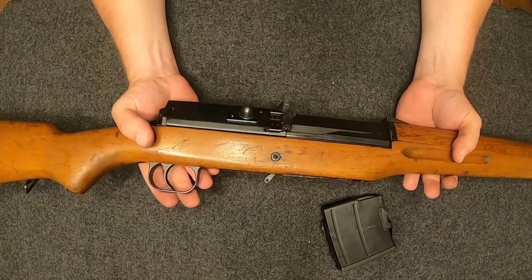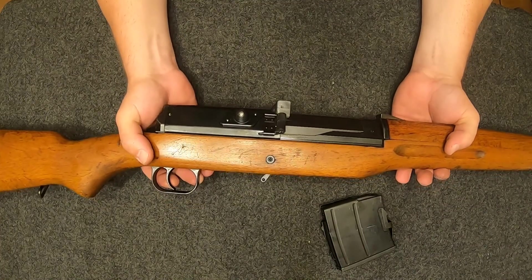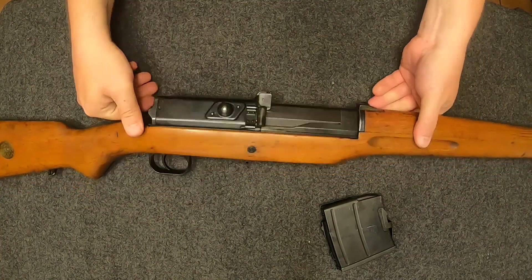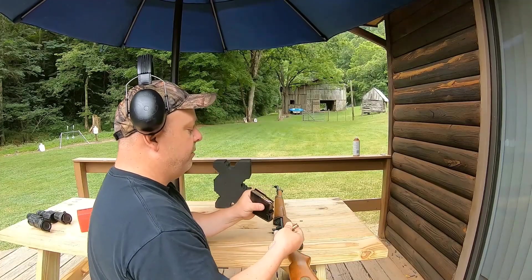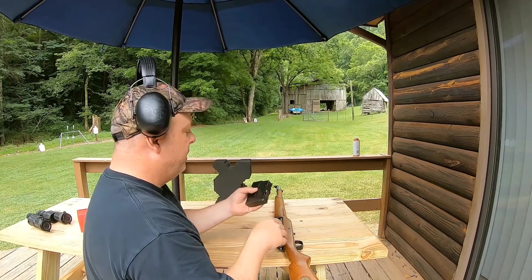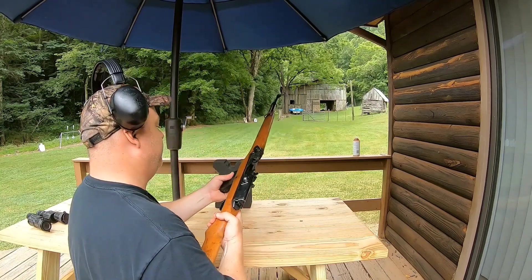Let's take this baby outside and see how she shoots. I've got some 140-grain handloads for the Ljungman, so let's see what we can do at a hundred yards with it.